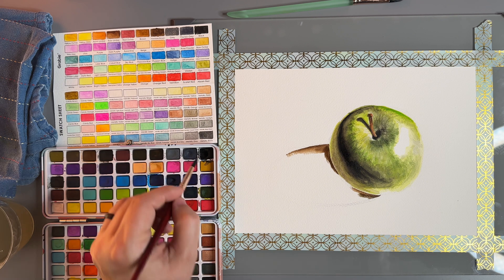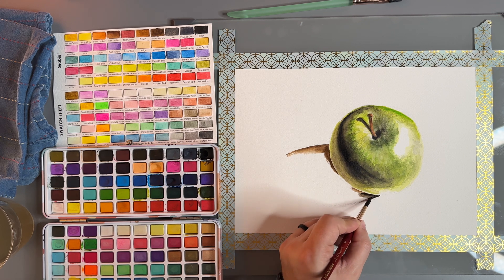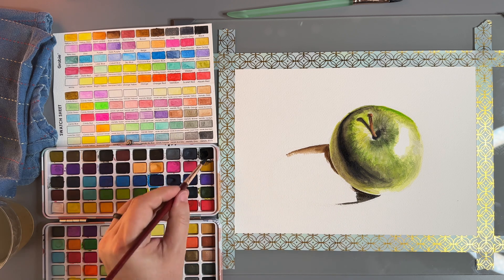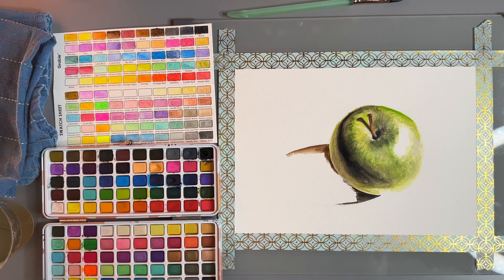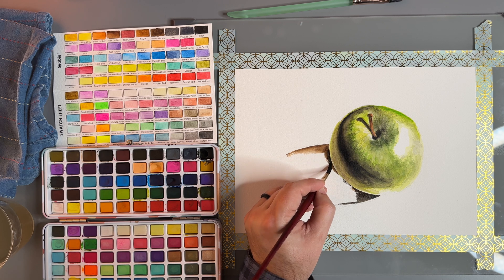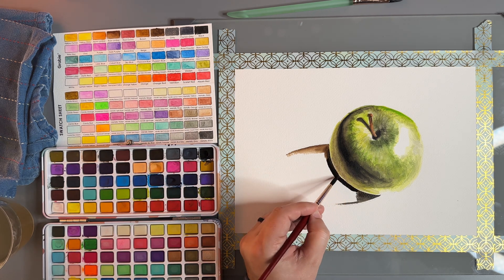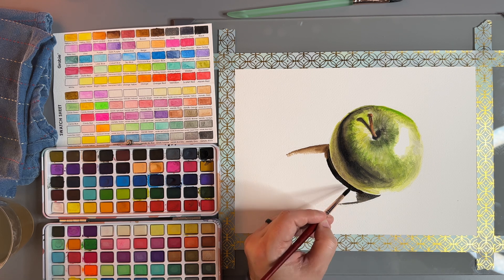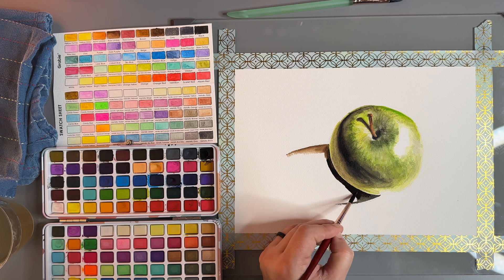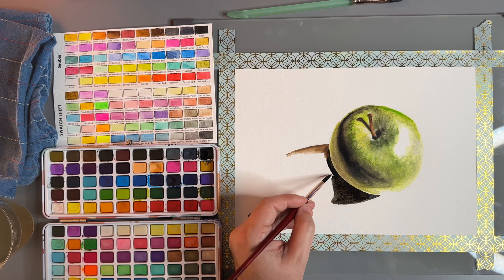I'm getting the black to be opaque. I don't want it to be very transparent right here. This is one of the darkest areas where it hits the light right there — draws attention. As we put in this really dark shadow, it's going to make all the other colors kind of just pop more.